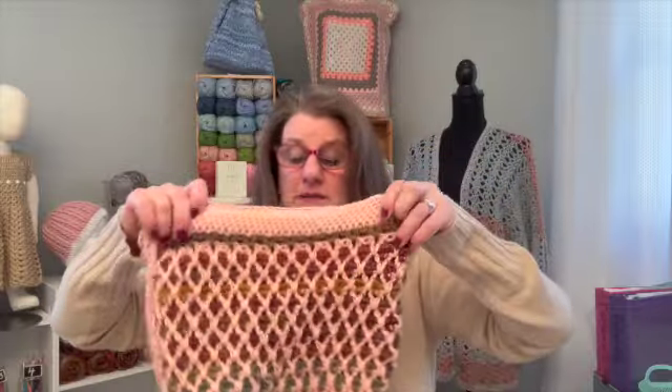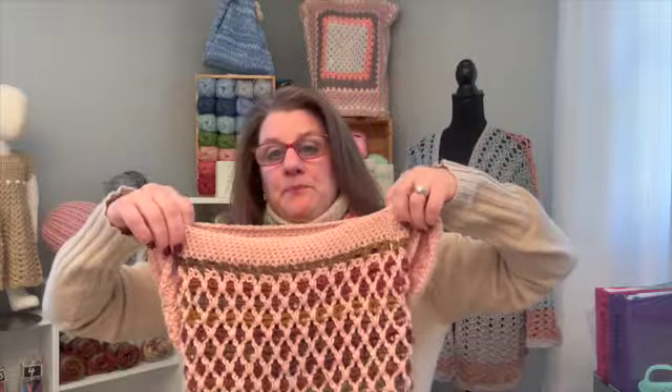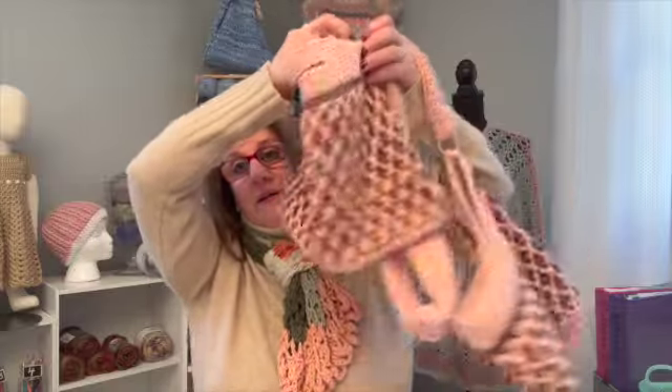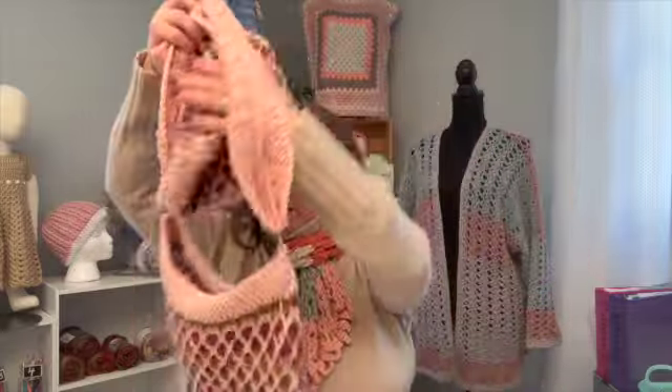And then I did the bottom up. So those are my bags this week, and I really like them. I've got to remember to take pictures of my stuff because I keep forgetting. Alright, so that is week seven finished.